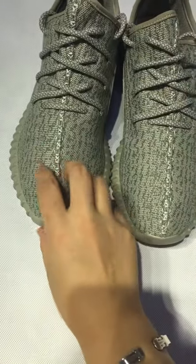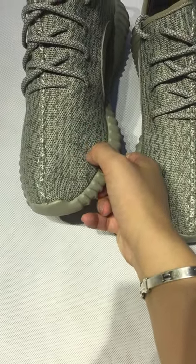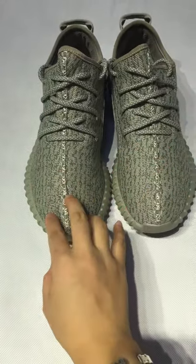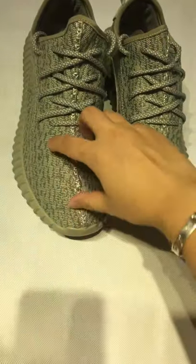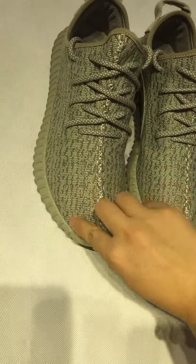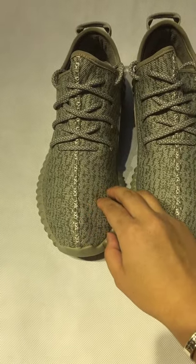You can see the eyes here. And on this side, the eyes are on here as well. Just like the retail one. If I tell you this is retail, maybe you guys would also say yes. See the lines here — very regular. And the stitching line.